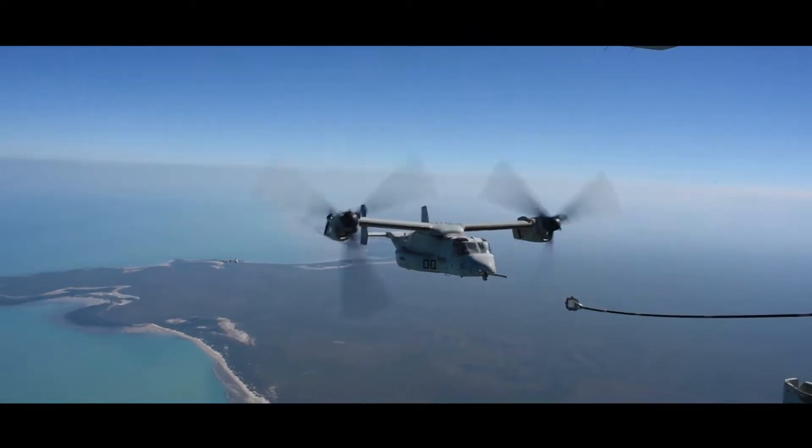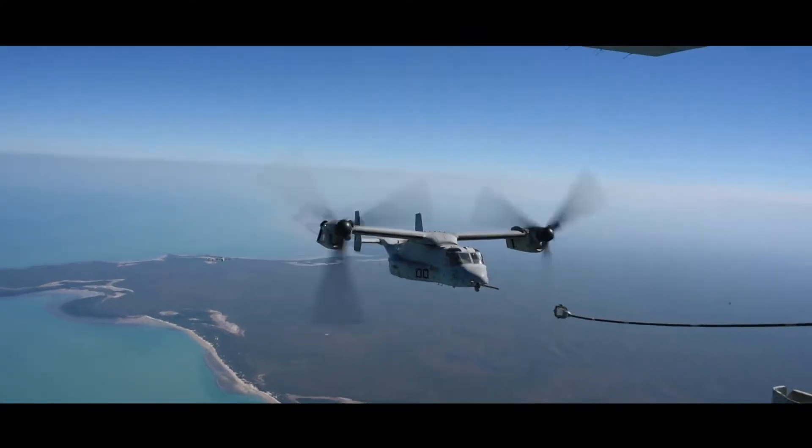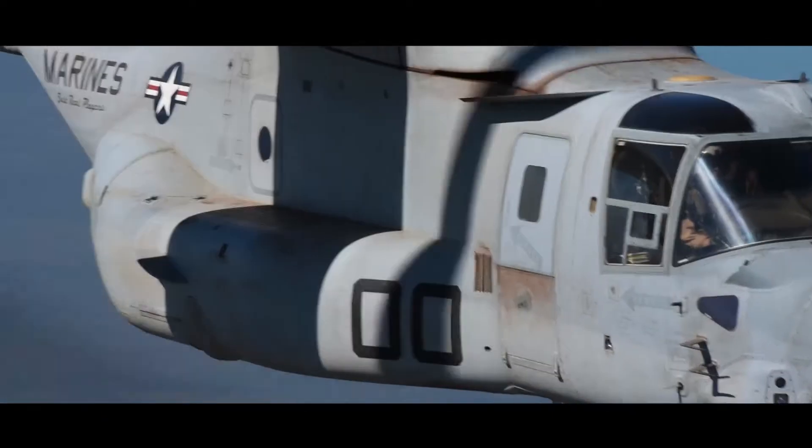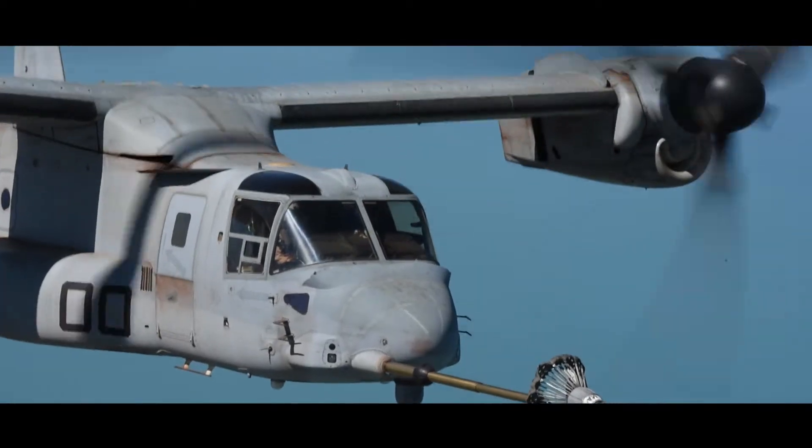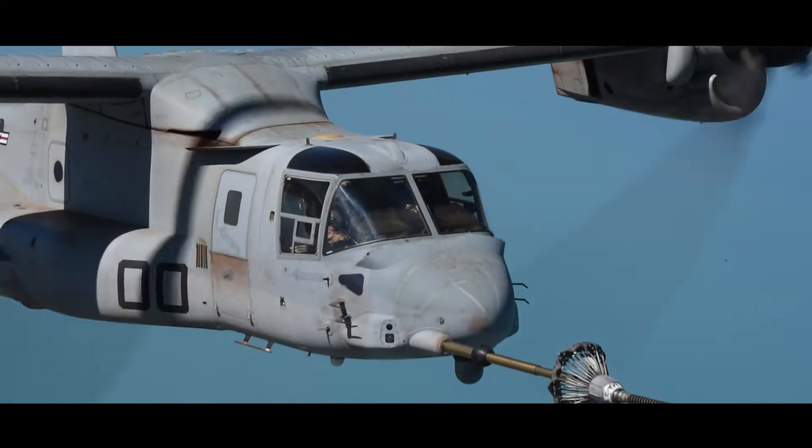The aircraft commander is going to take each co-pilot through and do a couple of practice dry plugs, where they take no fuel, and then they're going to do a couple of practice wet plugs, where they actually take fuel.